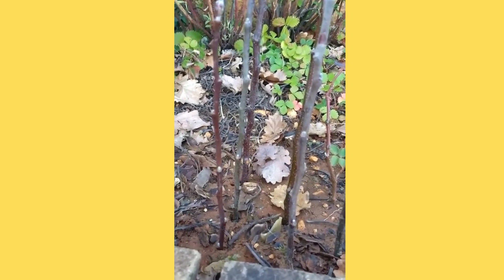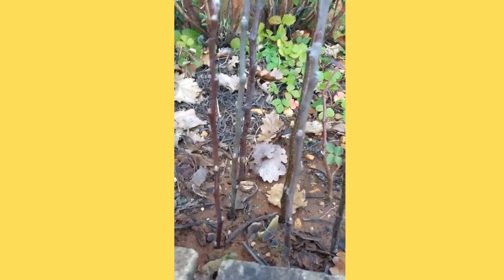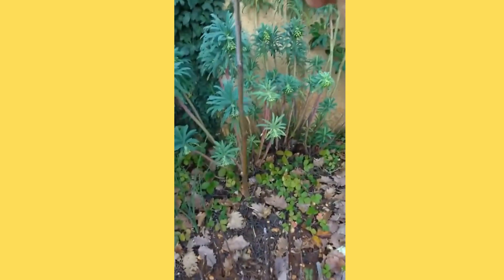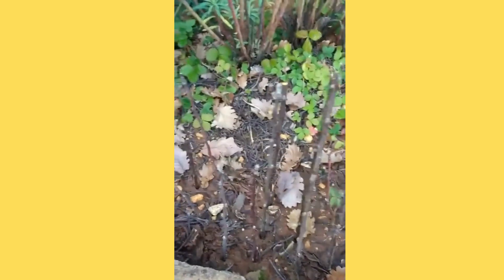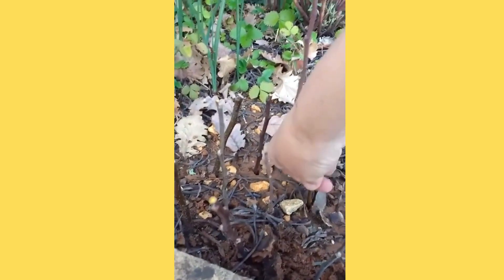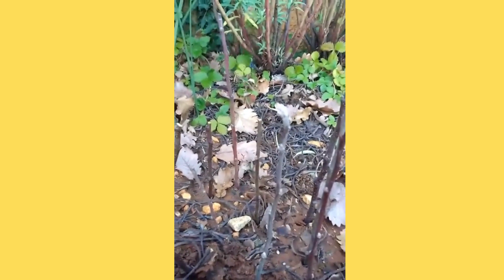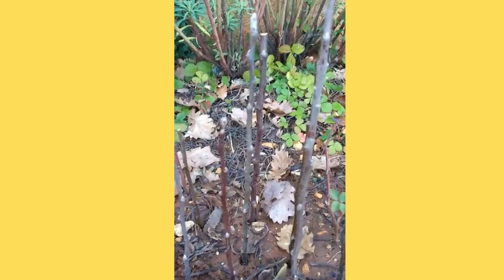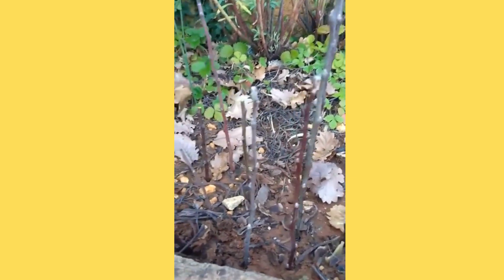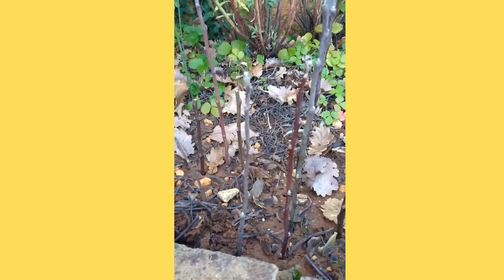I'm going to take a cutting — so that's about nine inches long — and just literally find a space and push that into the ground about two to three inches deep, leaving that. And by this time next year, these may have some leaves on them, but 90% will have rooted and they will turn into new apple rootstocks.